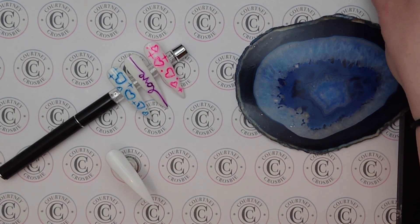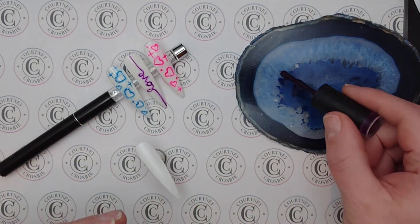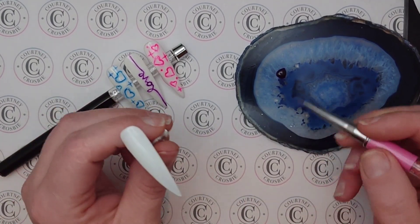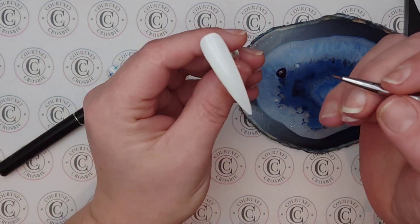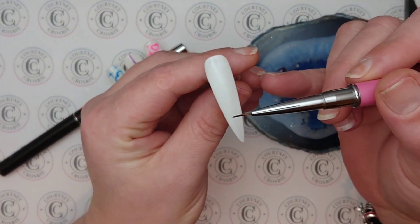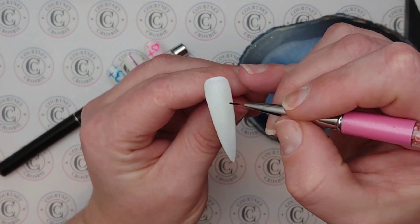We'll do one more heart design and I'll do that in purple because I don't have a purple heart design there. I'm just going to take a little blob of my purple and draw on all the hearts. You can do them any size you want — you could even do an X and an O for Valentine's Day. As always I like to prime my brush so that I can get the bristles nice and flat so that they're not frayed or there isn't a ball of polish at the end. Then I'll just go in and start making hearts.